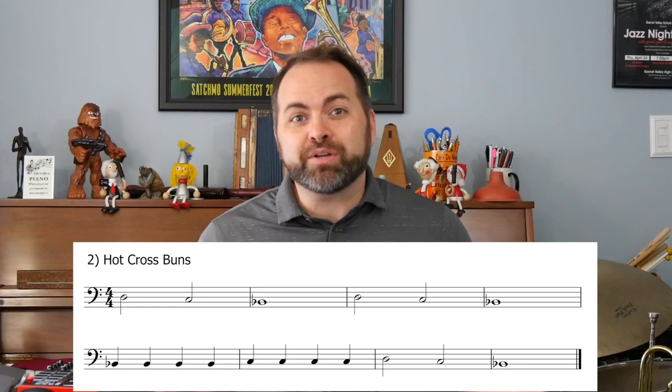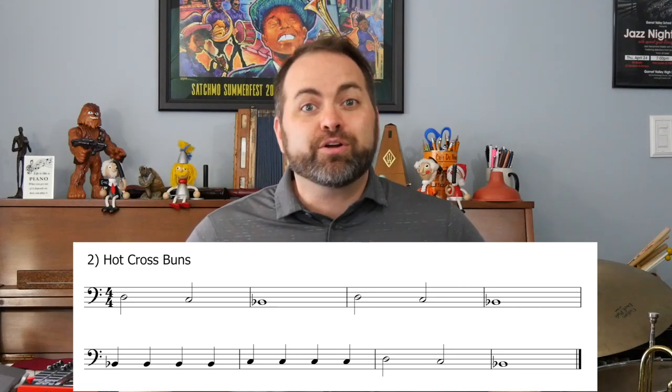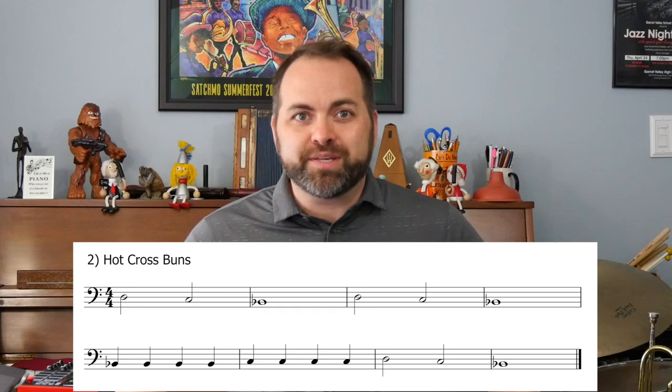This is one of the most well-known beginner songs ever. It's a great song to learn because you only need to know three notes. Here are the three notes that you need to know to play this song.